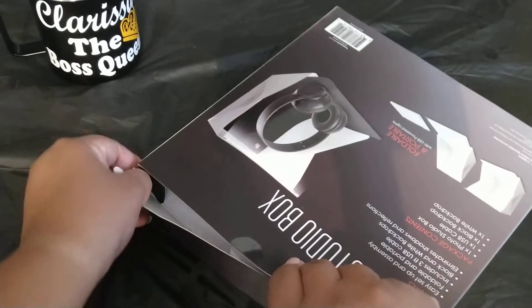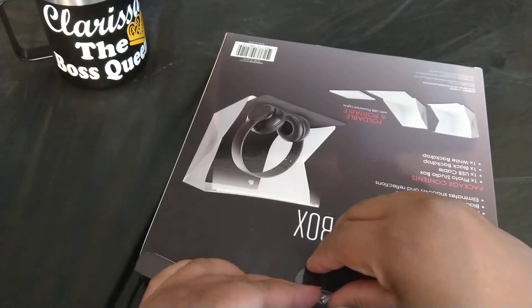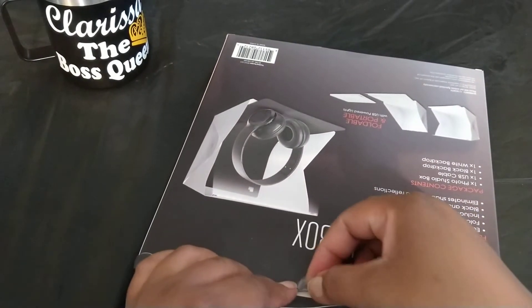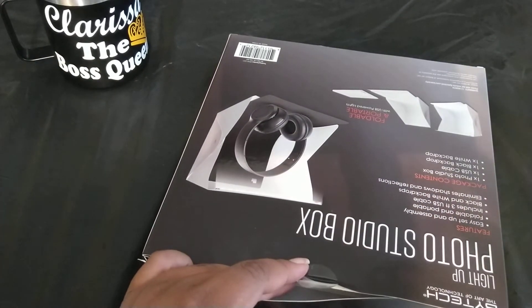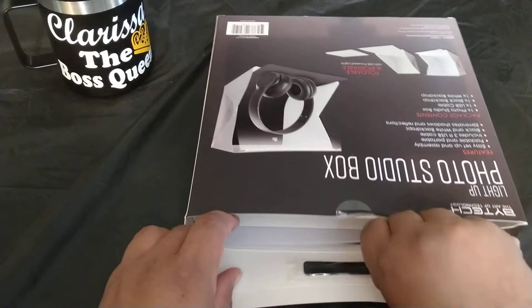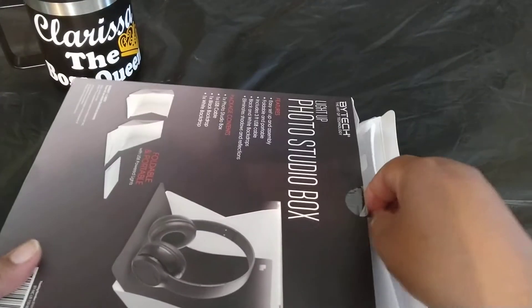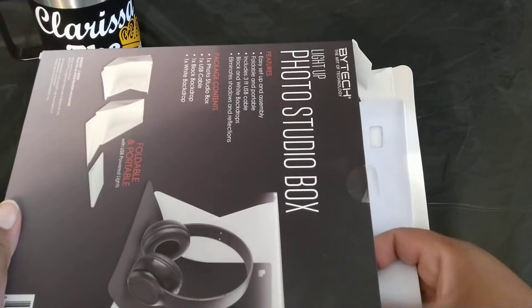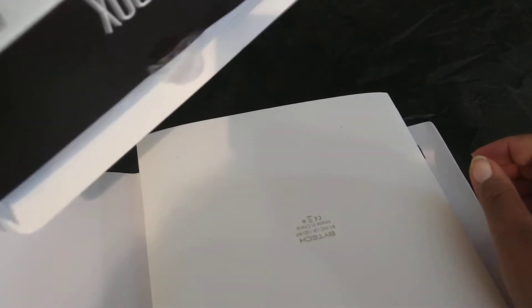I'm opening it right now — it's got all this tape stuff on it. I'm going to slide it out of the box. This is actually my first time using this, so let's see what it's all about. Okay, there we go — it is out of the box. It doesn't seem to have instructions, just some tape.